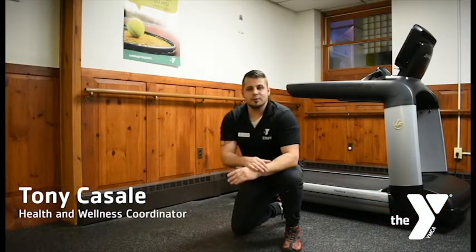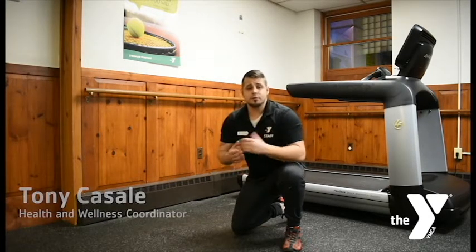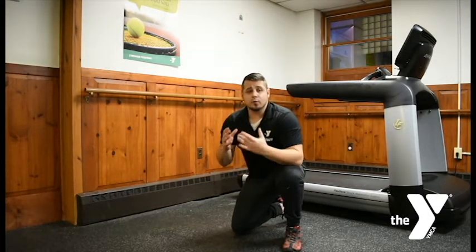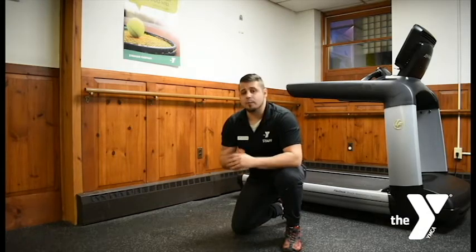Tony will be here to demonstrate the push-up. Remember to choose the position that best fits your ability, because we all can do the push-up. Hey guys, Tony here from the Westfield YMCA, here to show you this week's workout challenge. This week, we're going to be doing the push-up. It is a great exercise for our shoulders, chest, and core. We're going to go through three different modifications from easiest to most difficult, and I'm going to help you demonstrate those now.